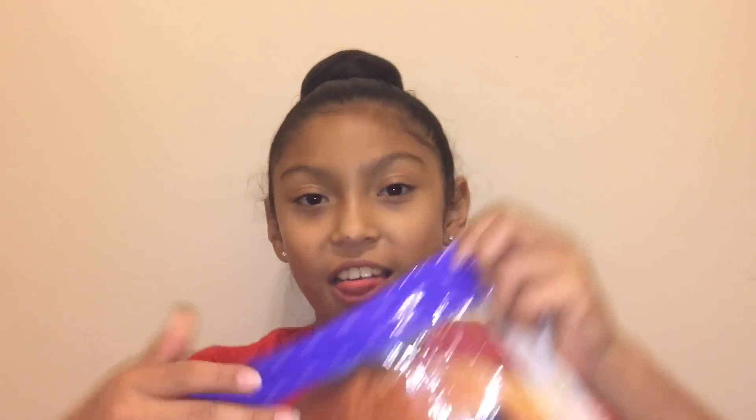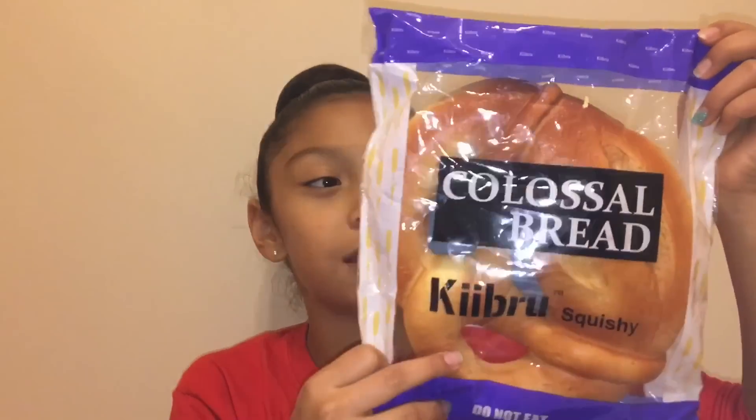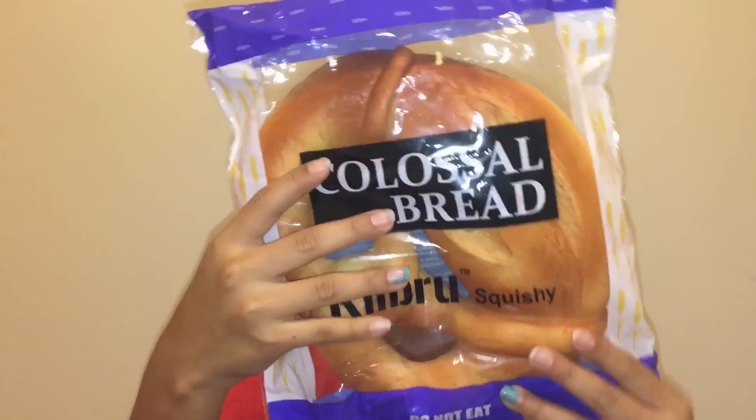So I have that, and then I have this — what is this? A pretzel? I have a huge pretzel! This is it. And it says 'do not eat,' because some people actually want to eat a squishy. And the packaging is adorable.